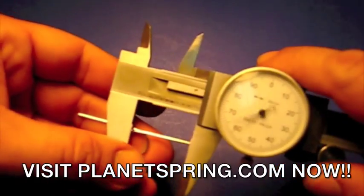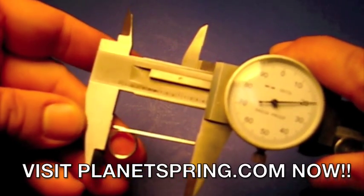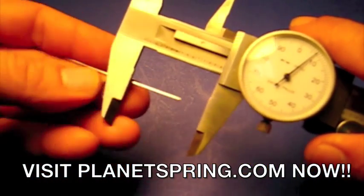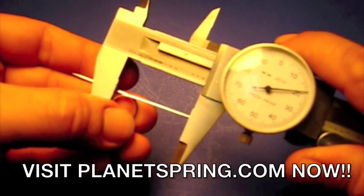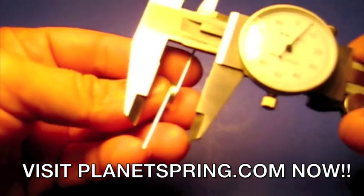Next, we're going to measure the leg length. This leg length measures at 1 inch and 410 thousandths. To re-verify, we'll then measure the other leg length. The other leg length measures at 1 inch and 425 thousandths. As you can see, they are not exact, but this is the correct way to measure leg lengths on a torsion spring.